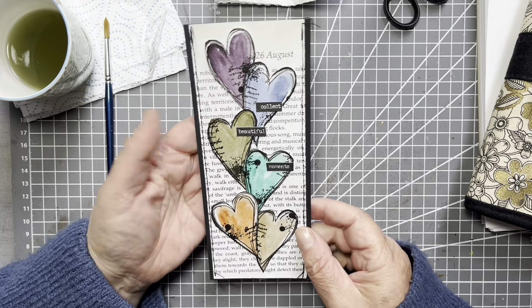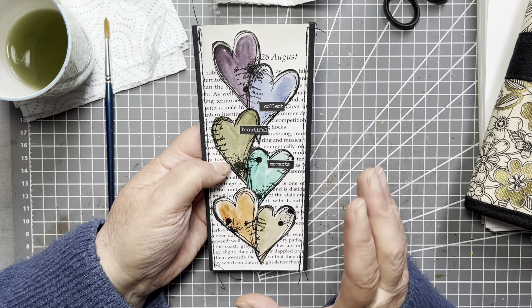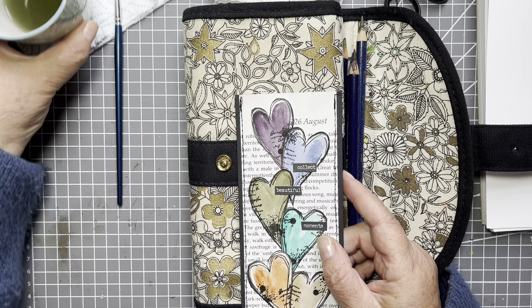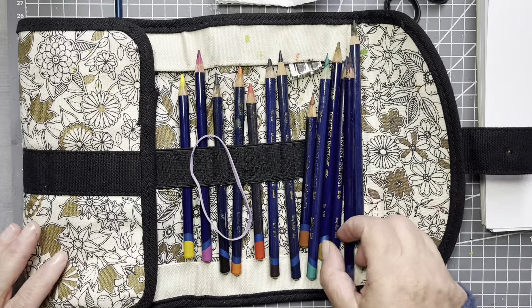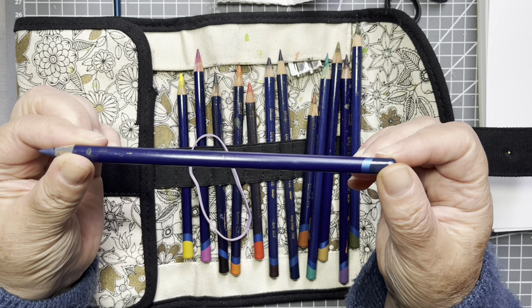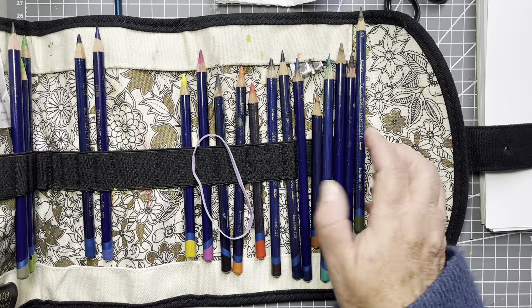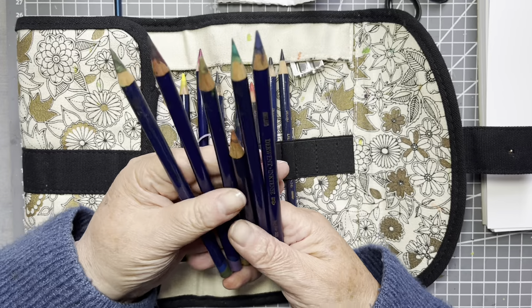I've got the perfect page in my journal for it. So what you need is something to watercolour with. Today I am using my pencils — the Derwent Ink Tense watercolour pencils, and these are my very favourite. I have used these for many years, all during my card-making magazine commissions days, so they've done me well.